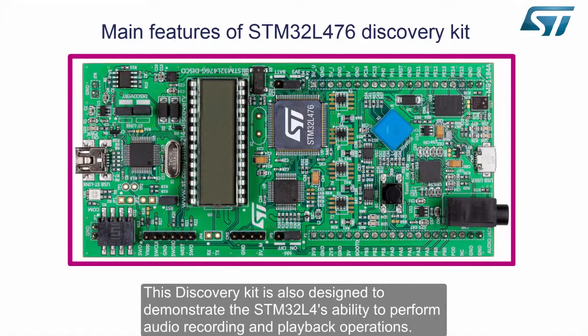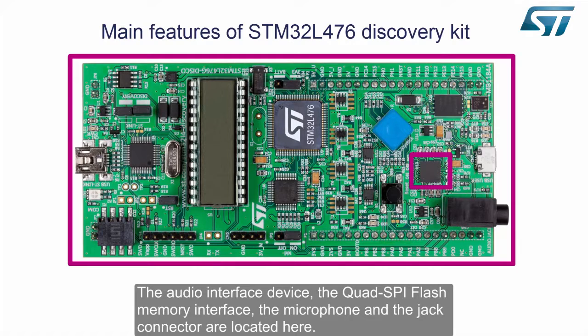This discovery kit is also designed to demonstrate the STM32L4's ability to perform audio recording and playback operations. The audio interface device, the quad SPI flash memory interface, the microphone and the jack connector are located here.